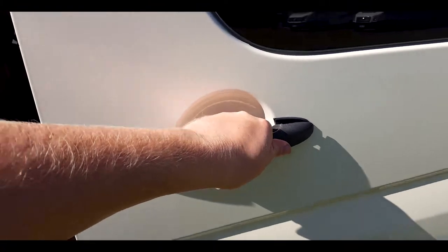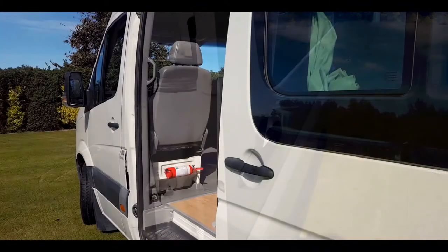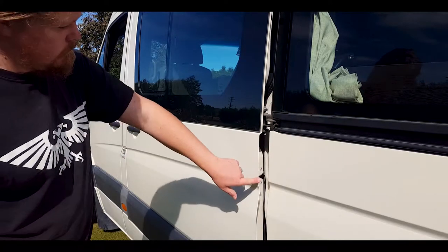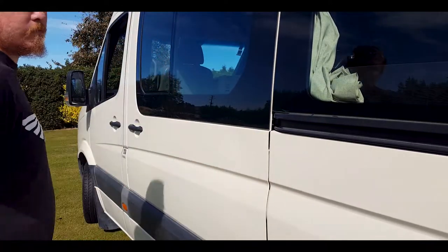Pull the handle and slide the door along the rail to open. When closing, ensure the door is flat with the van. If there is a gap, simply push it closed or re-slide the door.